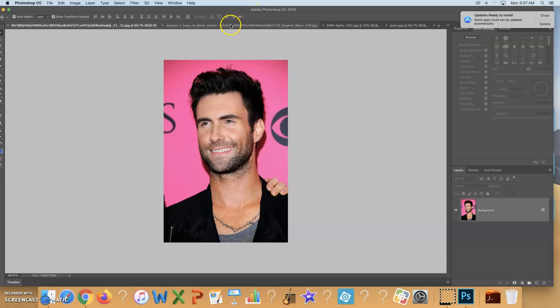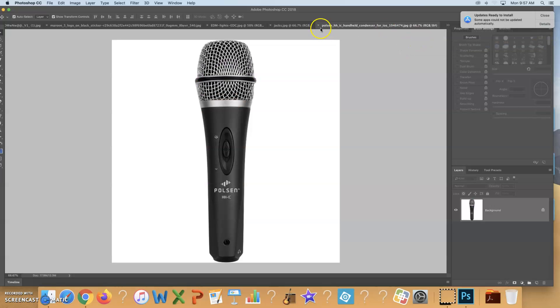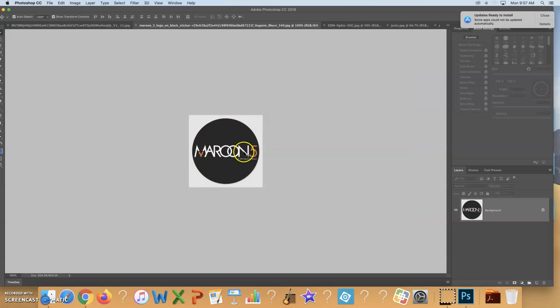You also need something for the person to hold. I had a microphone, something for the background, and I also added this logo that I'll incorporate into the project somehow. You just want to gather your images and put them into a folder called 'playing card' in your graphic design folder.